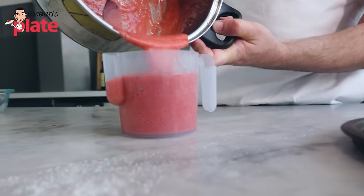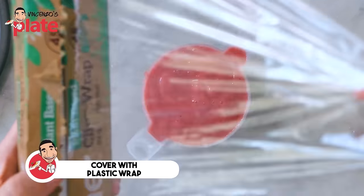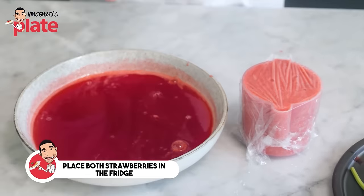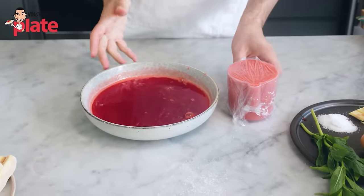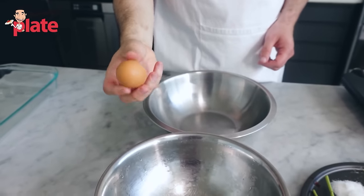Use a hand blender to blend the strawberries into a beautiful, creamy strawberry coulis. Cover the coulis with glad wrap and place both the juice and the strawberry coulis in the fridge to get nice and cold.